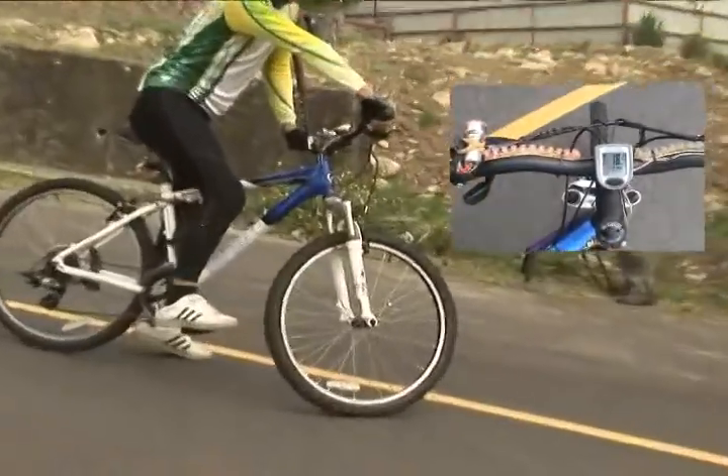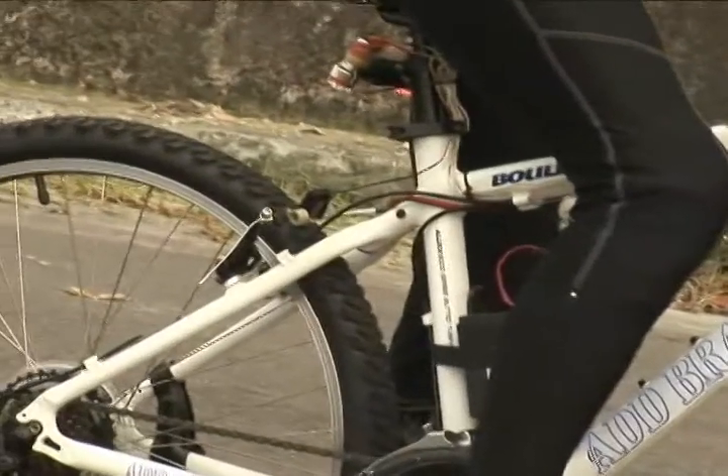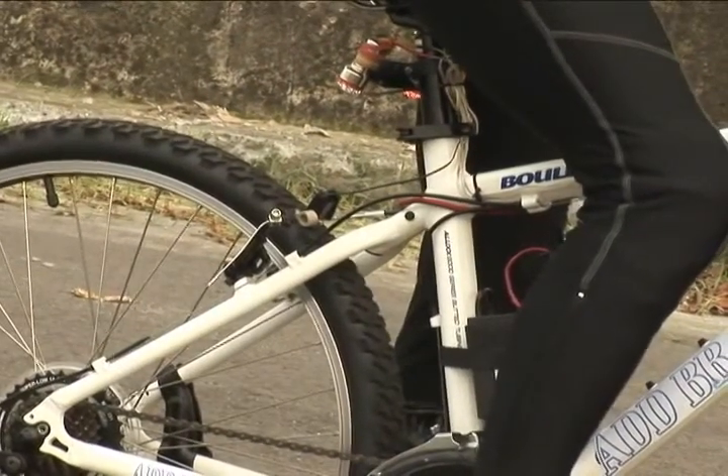Here's the braking distance demonstration with applying only the rear brakes. The braking distance of this product with removal of the rear brakes.